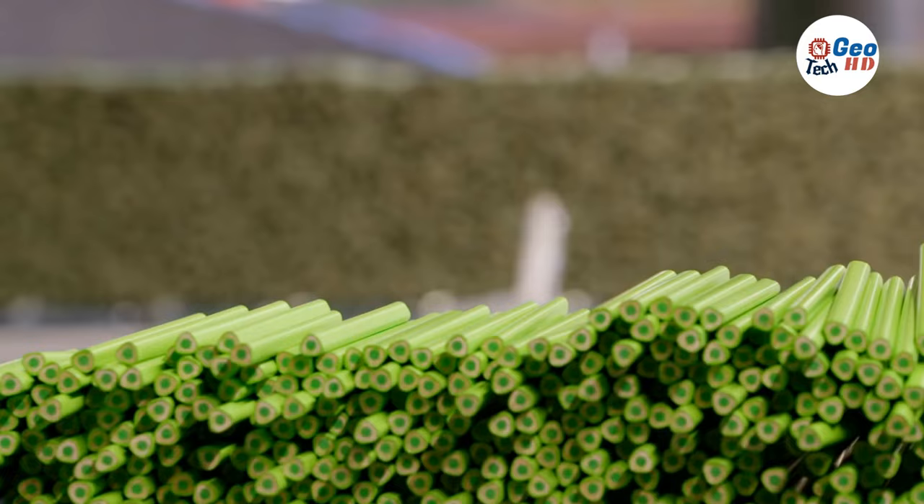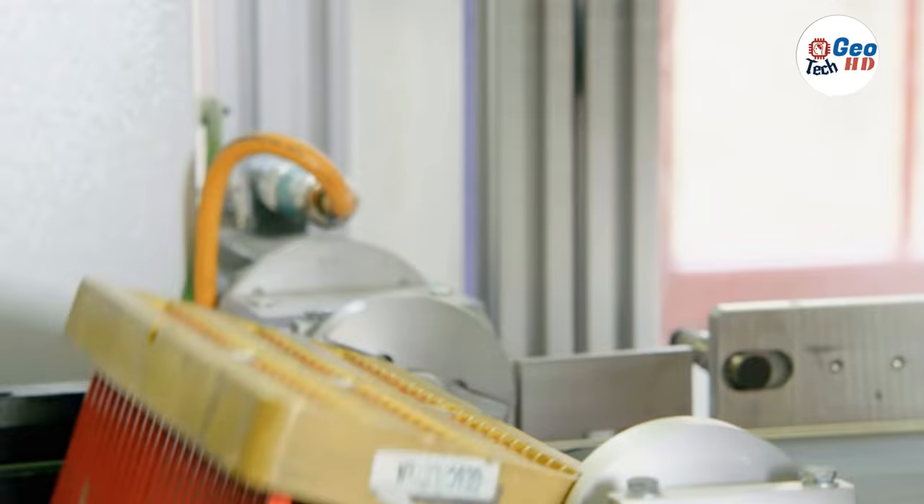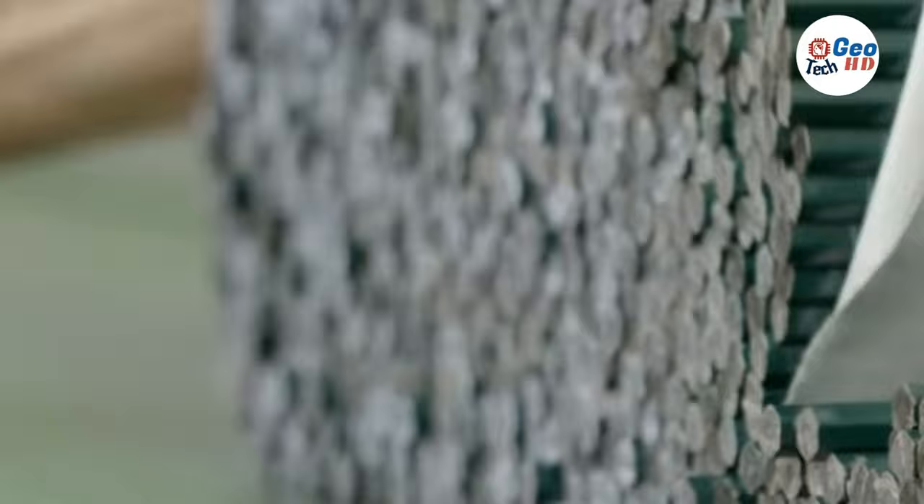The pencils are then ready to be sharpened, packaged, and used. One of the oldest and most widely used writing utensils, the pencil originated in prehistoric times when chalky rocks and charred sticks were used to draw on surfaces as varied as animal hides and cave walls.